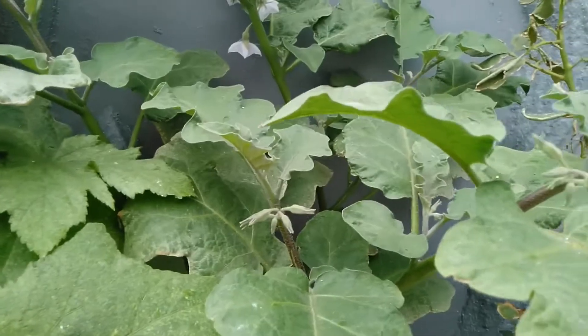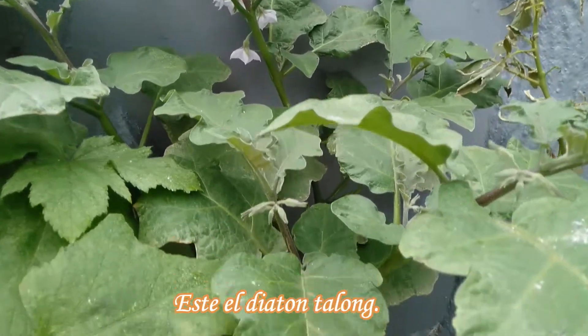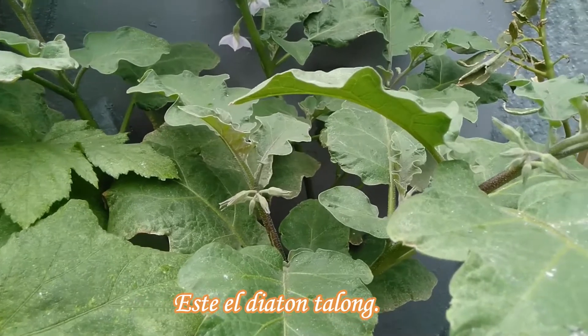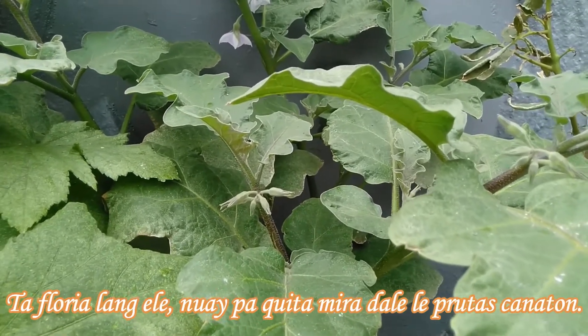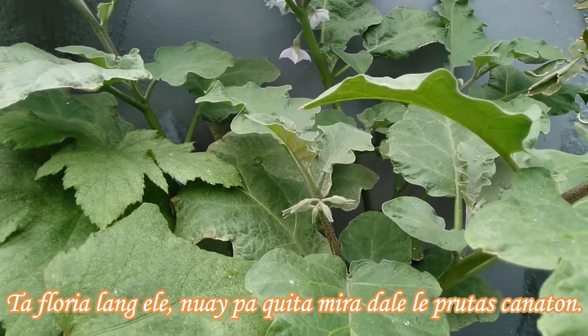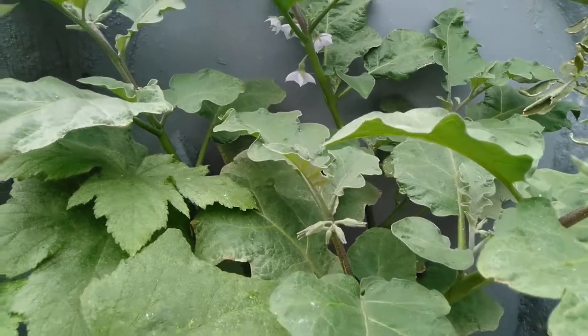Ito naman si eggplant, yung talong natin. Nag-flower na siya dati, pero hindi pa siya nagbigay ng prutas sa akin. So hopefully mag-start na siya magbigay ng prutas.